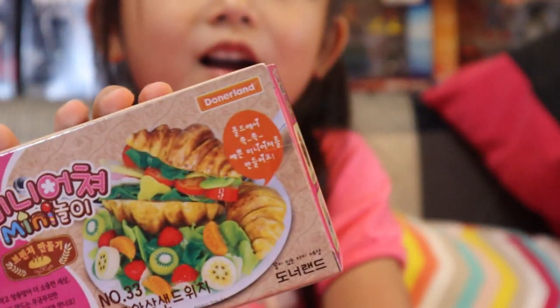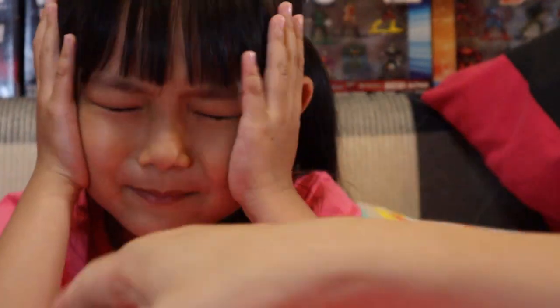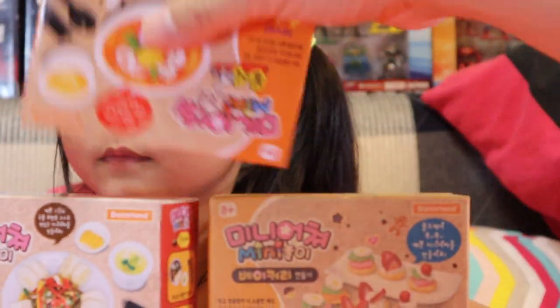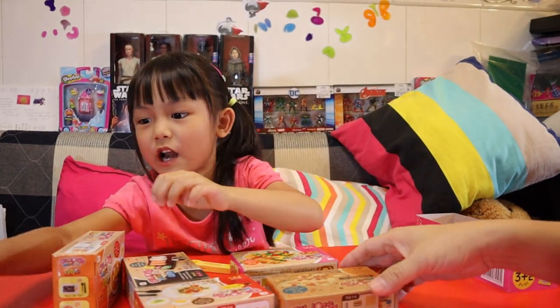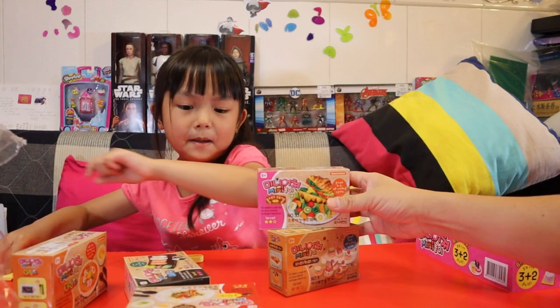I'm just talking in Cantonese — why am I talking in Cantonese? It's good, right? Take care of your face, we cannot see you anymore. I know how to speak in Cantonese. Now I'll stack it up by myself.